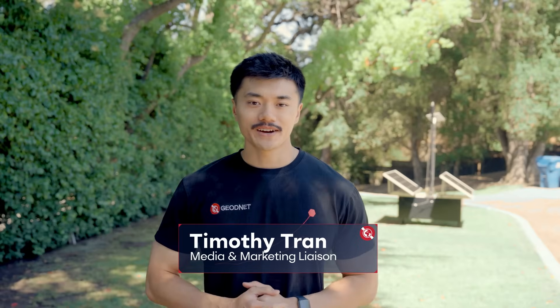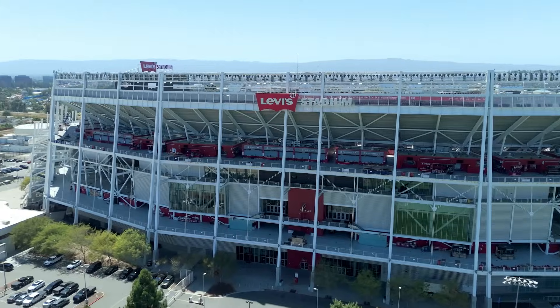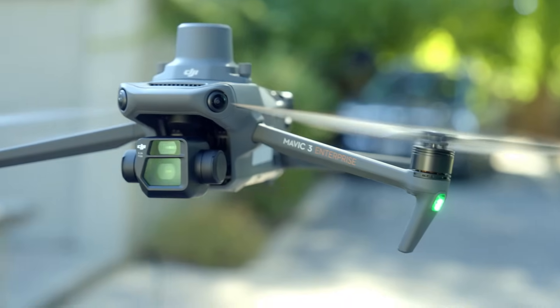Hi everyone, Tim from GeoNet here. If you're capturing real estate or building 3D models, the DJI Mavic 3E paired with RTK is the feature that takes your footage to the next level.